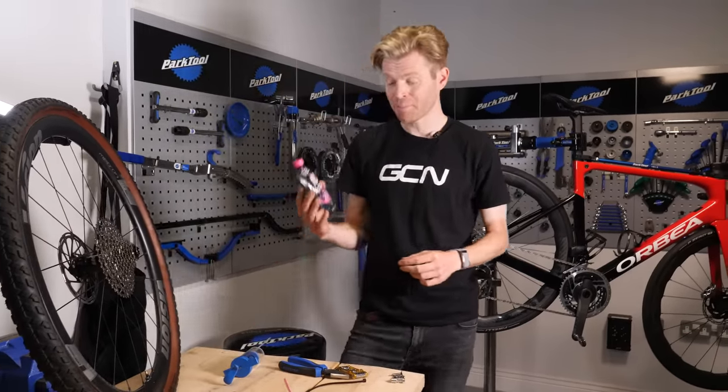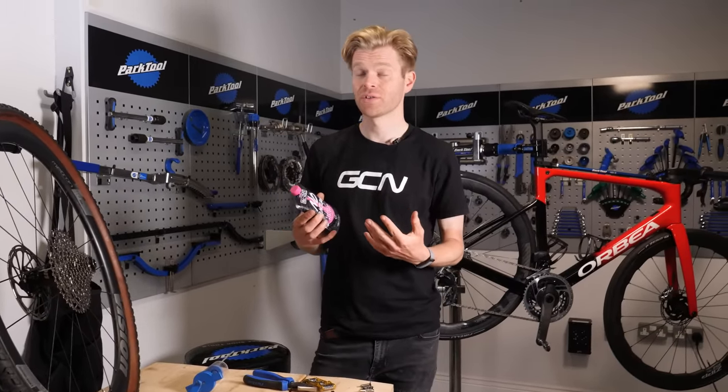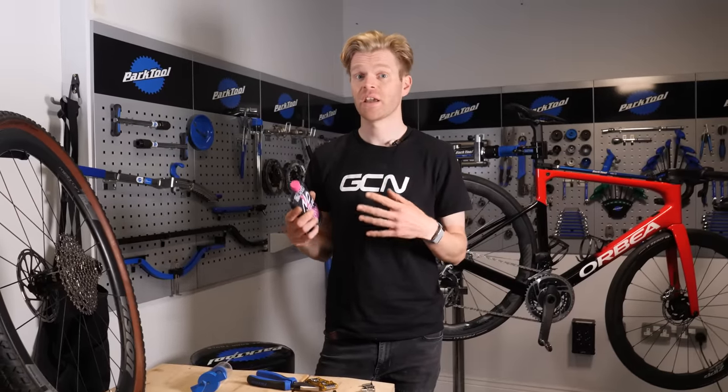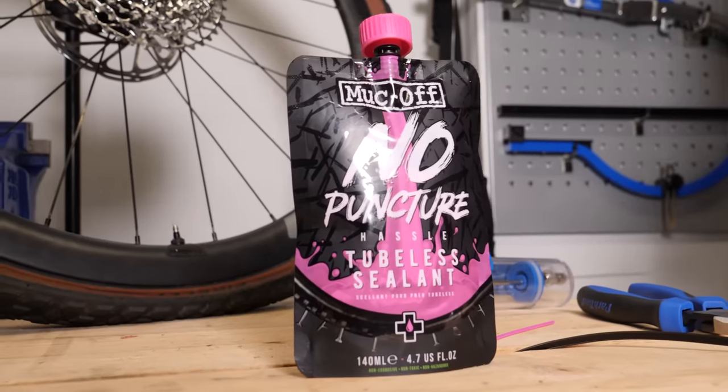When you come to replace your sealant, the amount you put in is going to be dependent on the kind of tire system you're using. On a road setup, I would say typically between 30 and 40 milliliters of sealant, whereas with a cross or gravel bike setup with that bigger volume tire, you're going to be wanting to use more sealant — typically around 60 to 80 milliliters.